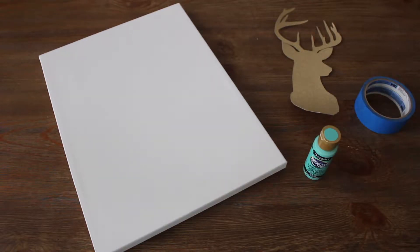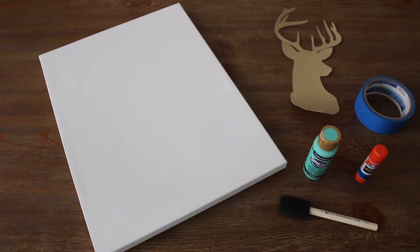For the materials you'll need a canvas, a glitter cutout of a deer head, painters tape, paint, glue, and a paintbrush.